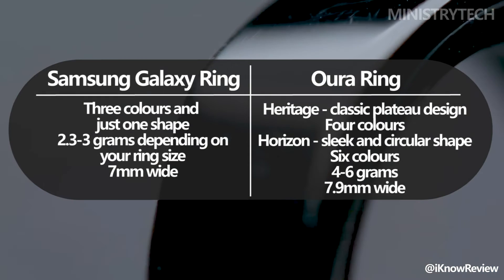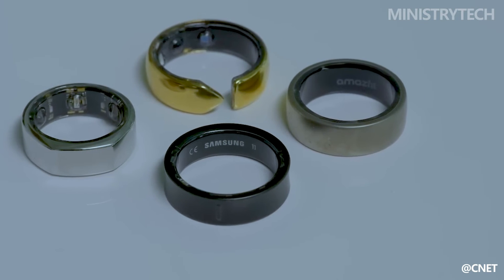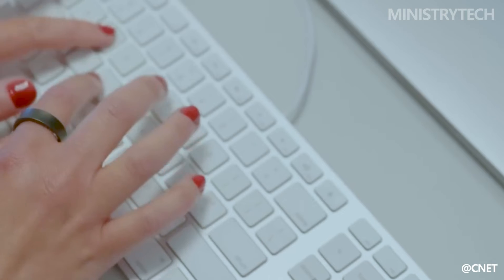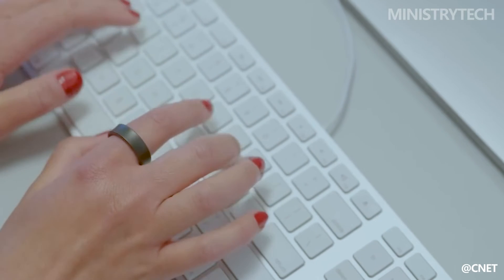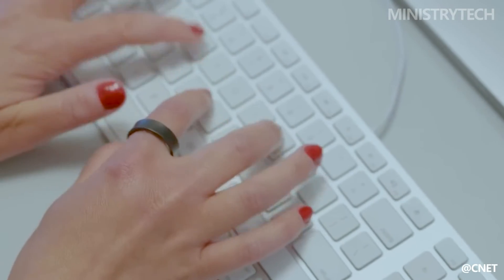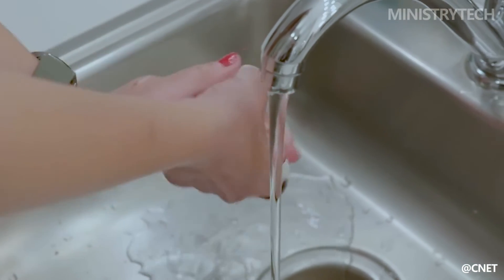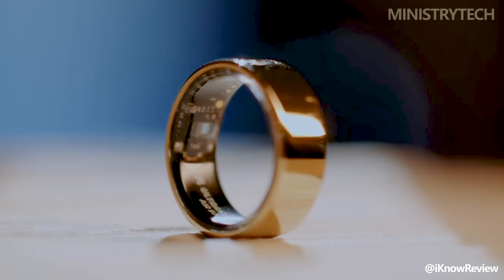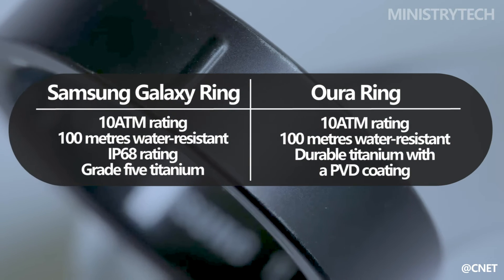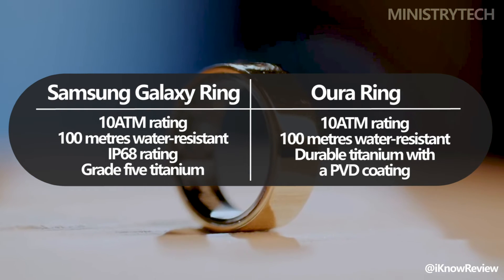The Galaxy Ring comes in a single shape and three colors. The Galaxy Ring weighs less than the Aura as well — depending on your ring dimension, it runs from 2.3 to 3 grams, whereas the Aura weighs between 4 and 6 grams. The Aura Ring measures 7.9 millimeters in width, whilst the Galaxy Ring measures 7 millimeters. With a 10 ATM rating, both the Galaxy Ring and Aura Ring can withstand up to 100 meters of water resistance. An additional feature that sets the Galaxy Ring apart is its IP68 designation, which ensures that it is impervious to both water and dust.